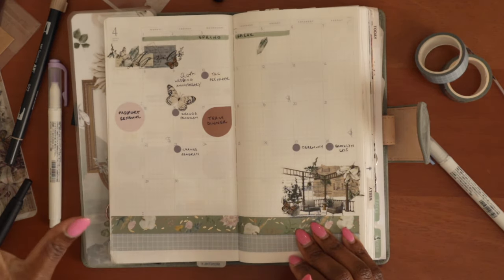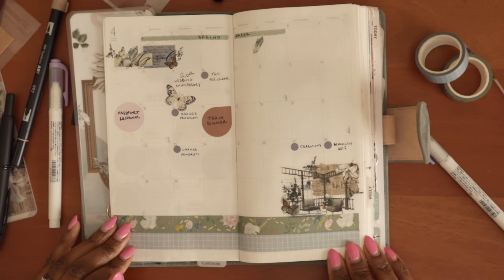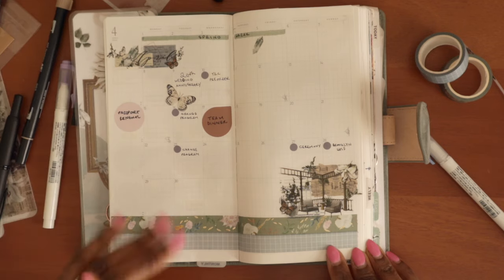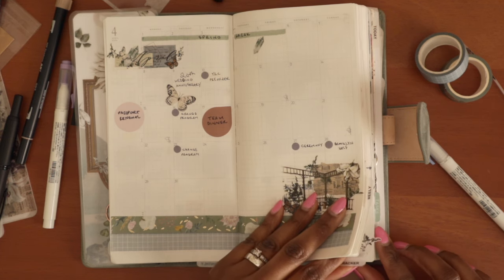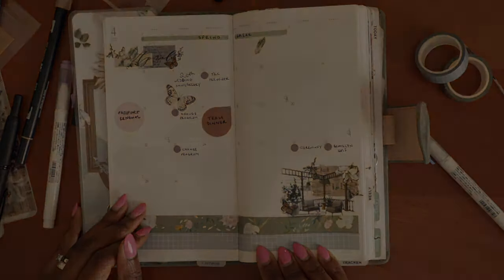We've got the passport renewal and everything else is filled in for the most part right now. As time goes along, additional appointments will get filled in as well. So that is my setup for April. Thank you so much for following along. I'll have everything linked down in the description box below, especially things from my Amazon store if you're interested in any of the supplies and tools I use for my planning. If you don't see something, definitely shoot me a comment or message me and I'll get right back to you. Thanks again for following along and I'll see you in the next one.